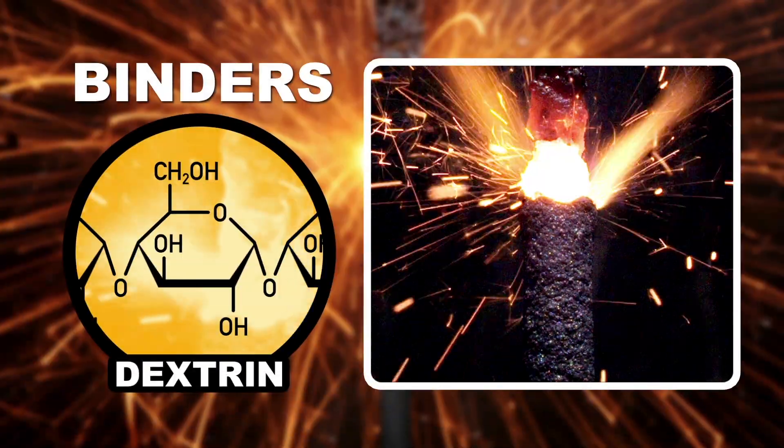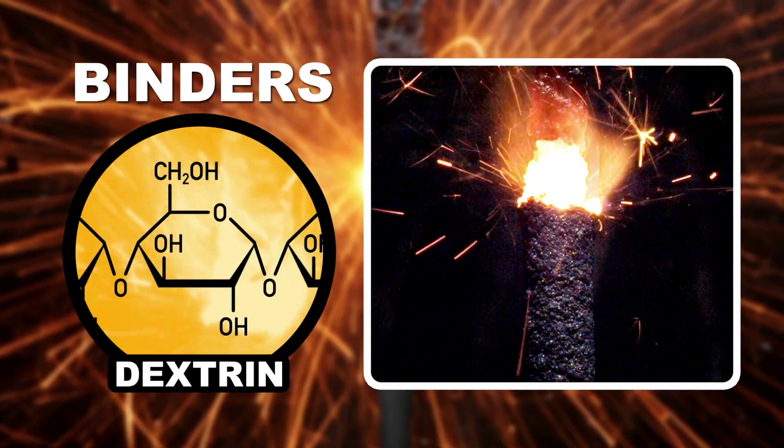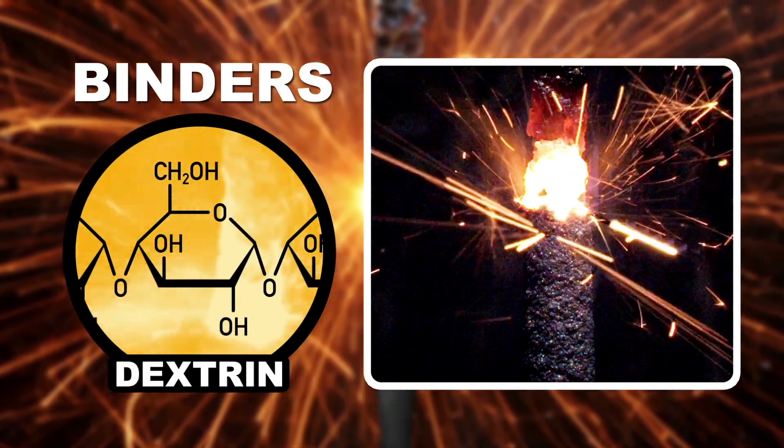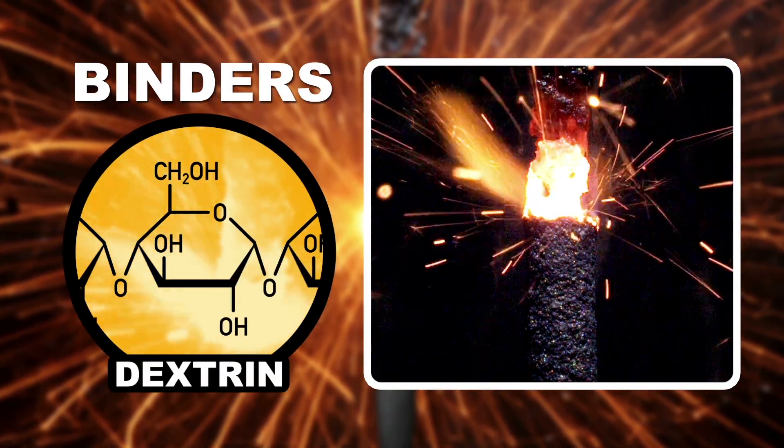The binder most commonly used for sparklers is dextrin, which is important not only because it keeps all those chemicals uniformly together, but also because it slowly decomposes during the reaction, slowing the whole process down for your amazement. Dextrin is also a pyrotechnic fuel, but it has a limited effect on sparklers.